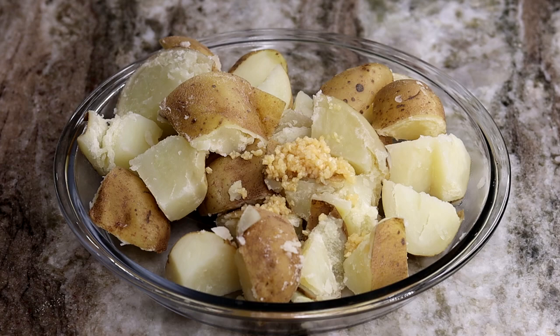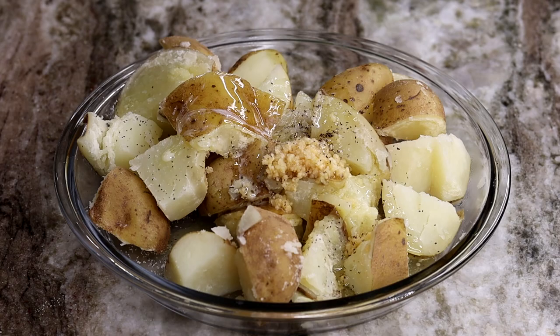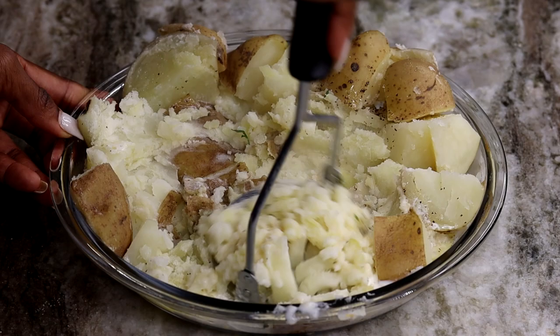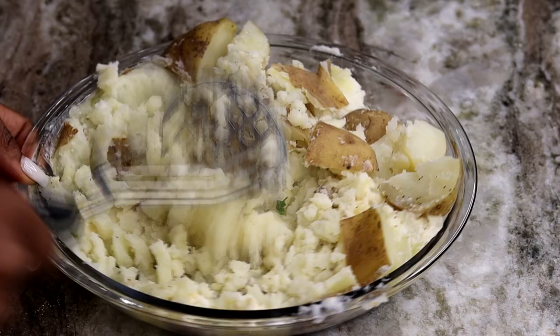I'm adding in garlic, salt, and pepper, and melted butter — lots of melted butter because I like buttery potatoes. And of course I am adding in some heavy cream. If you like it creamy you can add more. Just add all of your butter, salt, and pepper, then mix it and mash it together. I'm also going to be adding some fresh parsley in there as well for more flavor.